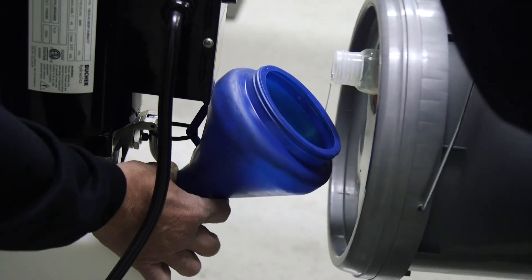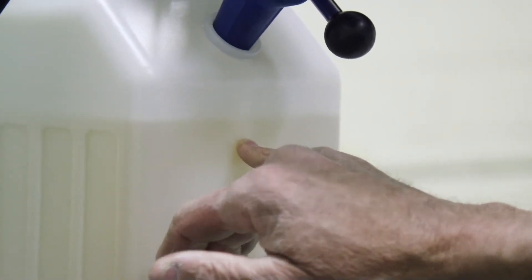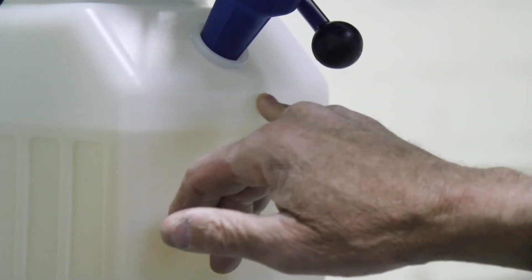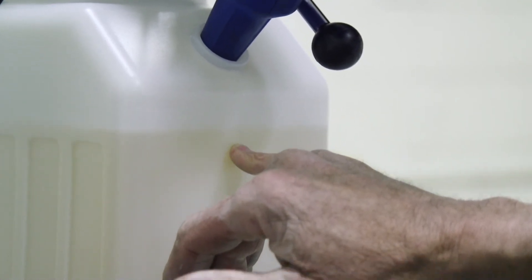Now I'm going to take a look. It's hard to see, but right here where my finger is, there's a mark and that's your minimum. Then if I move my finger up, again it's a mark that's hard to see, but that's the full maximum level. So if you notice, we're right between them two. This is a good place to stop — we'll have plenty of oil to run this lift.